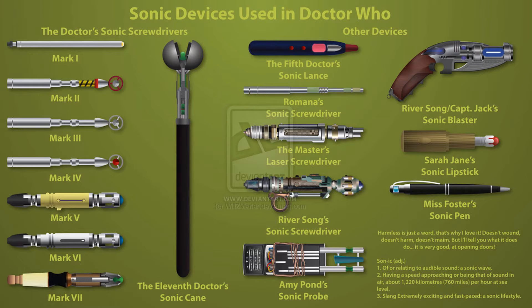Comment down below what your favorite sonic is and what your least favorite sonic is. Today I'm only going to be looking at the main Doctor's sonics, so I'm not going through any other devices like Sarah Jane's sonic lipstick, the sonic lance, the Master's screwdriver, or River Song's — those will be in a different worst to first video. I'm going to keep it to one per Doctor, so let's get straight in with last place.